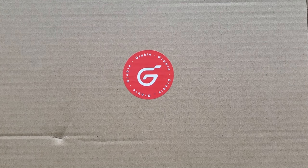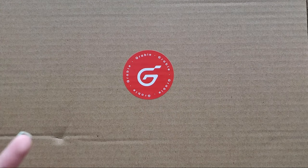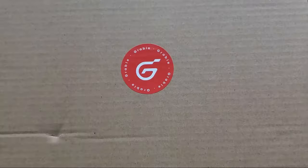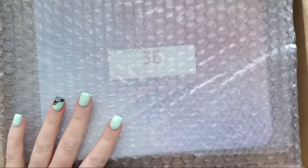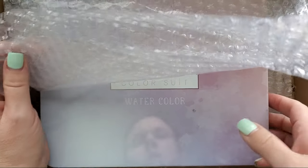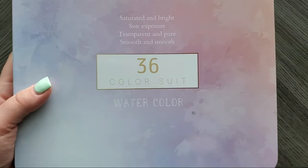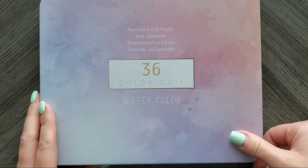Hi everyone, welcome back to my channel. Today I am going to unbox, swatch, and play around with something that was sent to me by the team at Grabby. It actually comes pre-wrapped and then in this little cardboard box, and underneath all of this wonderful bubble wrap is what they sent to me.